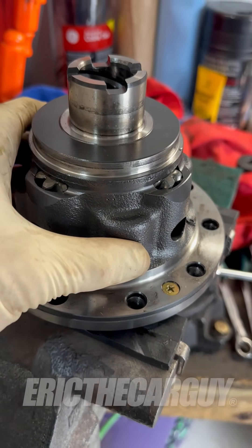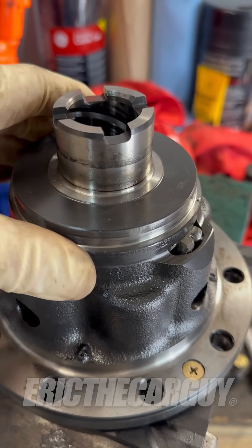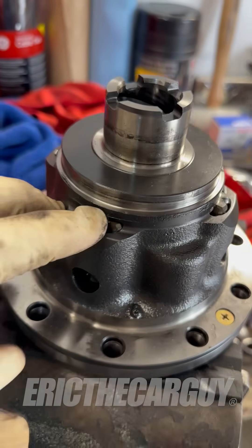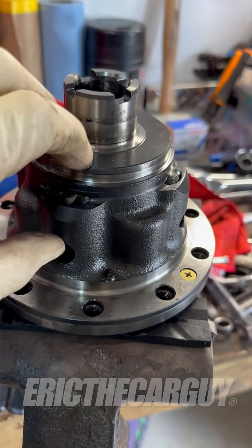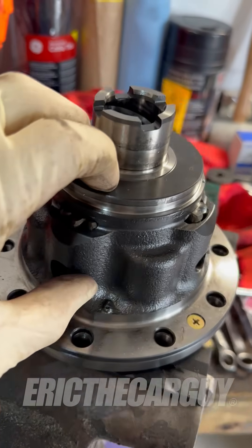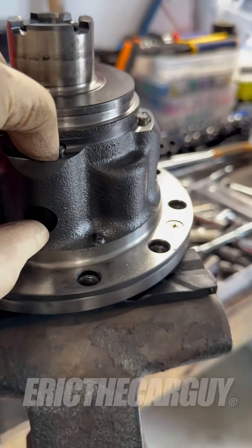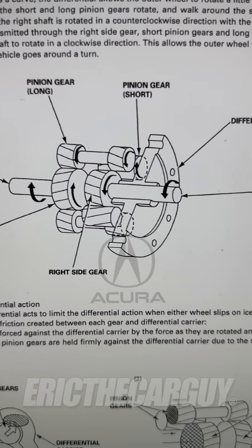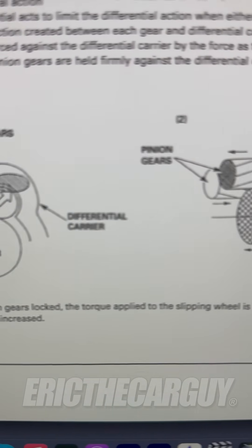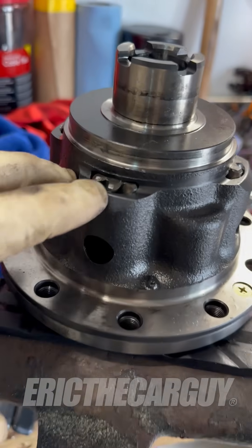This system is designed to transfer power from the wheel that is slipping to the wheel that is not slipping, therefore giving you traction. A lot of times they use clutches inside of an assembly like this to lock up one side or the other. Sometimes a mechanical assembly that actually physically locks things together, but in this case these are helical gears. Basically what these do is as one side tries to rotate and the other side is spinning, these gears push out against the inside of this case and lock everything together. So it's kind of a unique and interesting design.